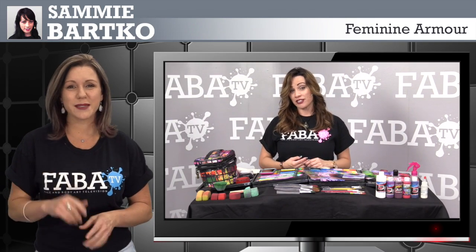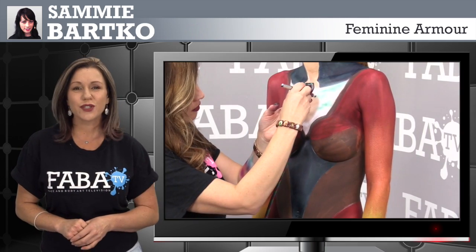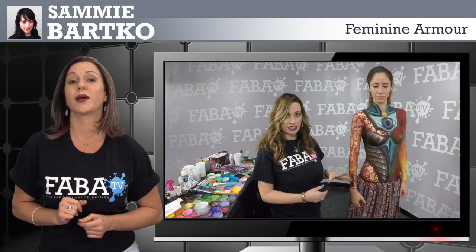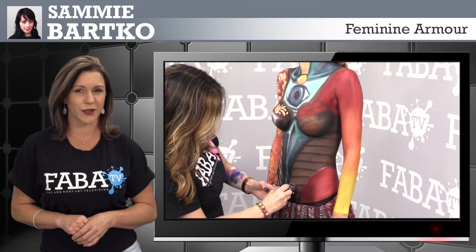We welcome Sammy Barco back in the FAVA TV studio with a very special airbrush and paint and brush class, demonstrating a gorgeous and mystical feminine armor. Sammy will teach you how to create this armor by using highlights, the anatomy of the body, and how to customize such a look.